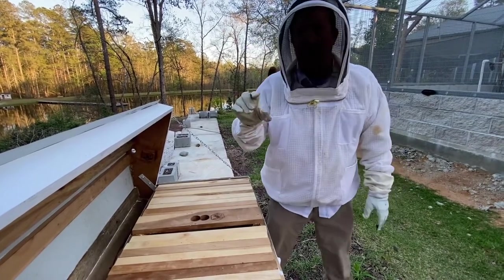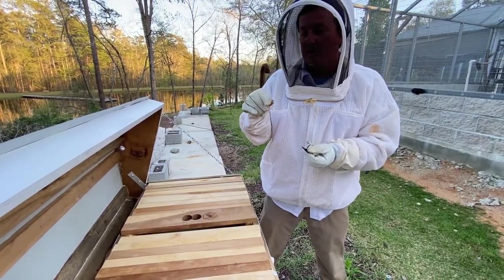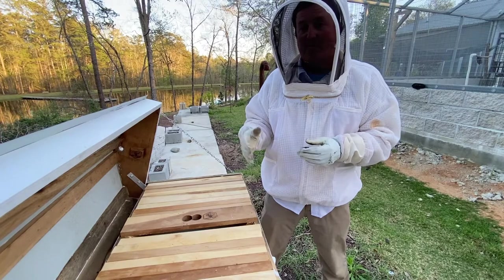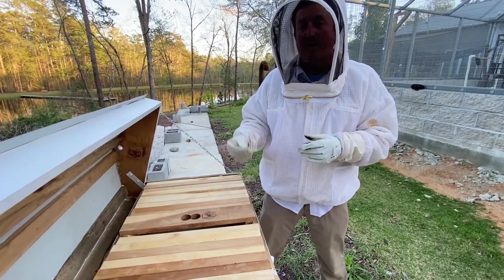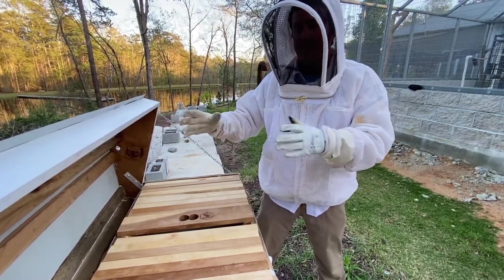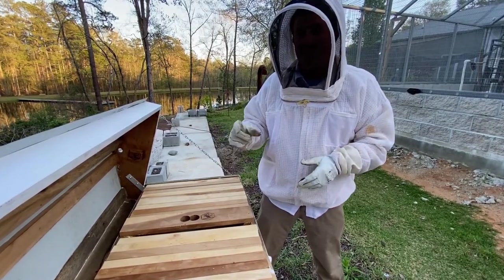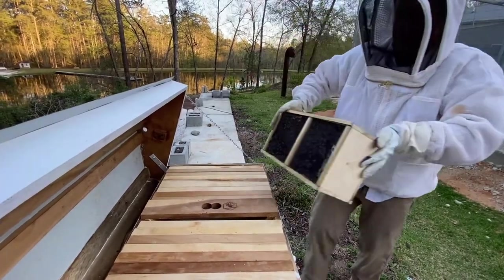The queen is in her own little cage — one end has a cork and the other end has a candy-type wax. The other bees will start eating that candy and possibly release her within about three to five days. We're going to wait five days before we check; if they haven't released her we'll take a toothpick and push the candy out. Her pheromones will coat that area and the bees will say okay, this is home.